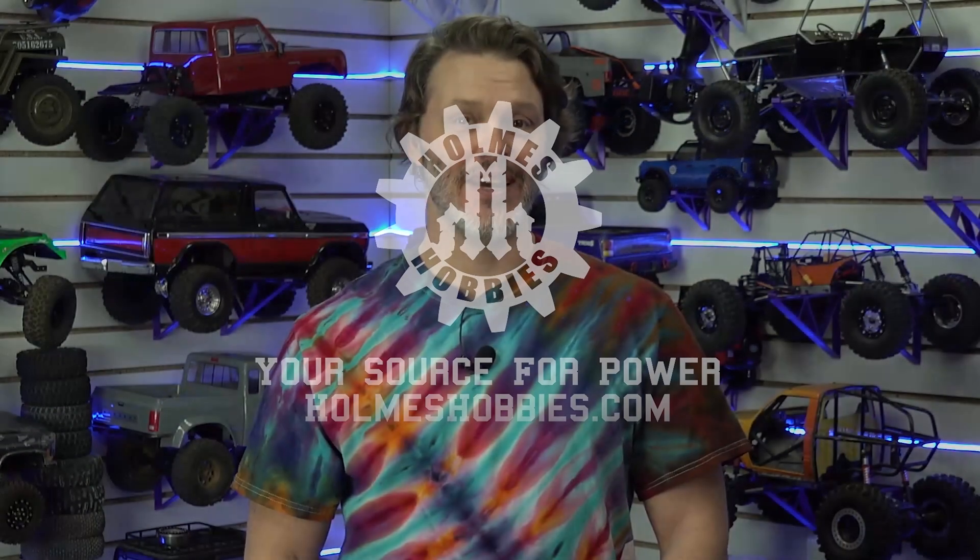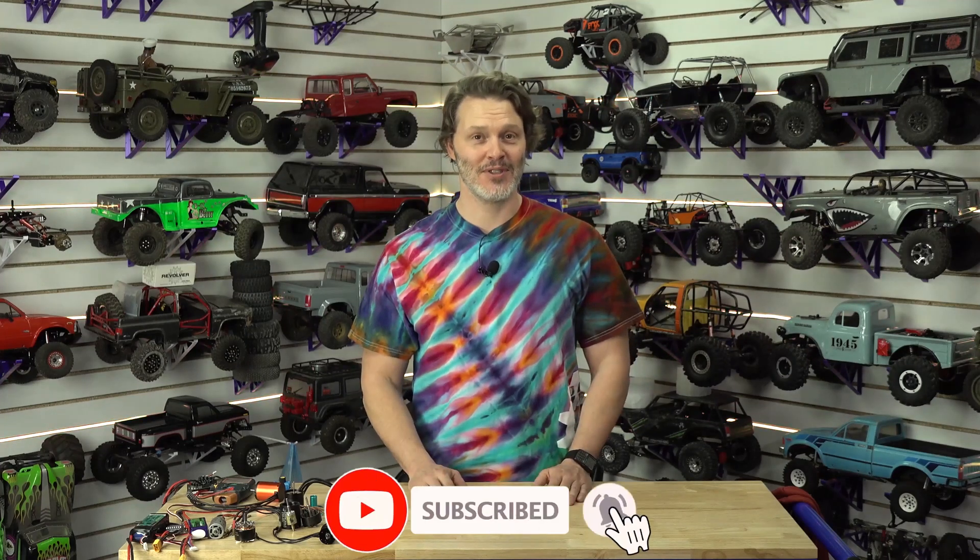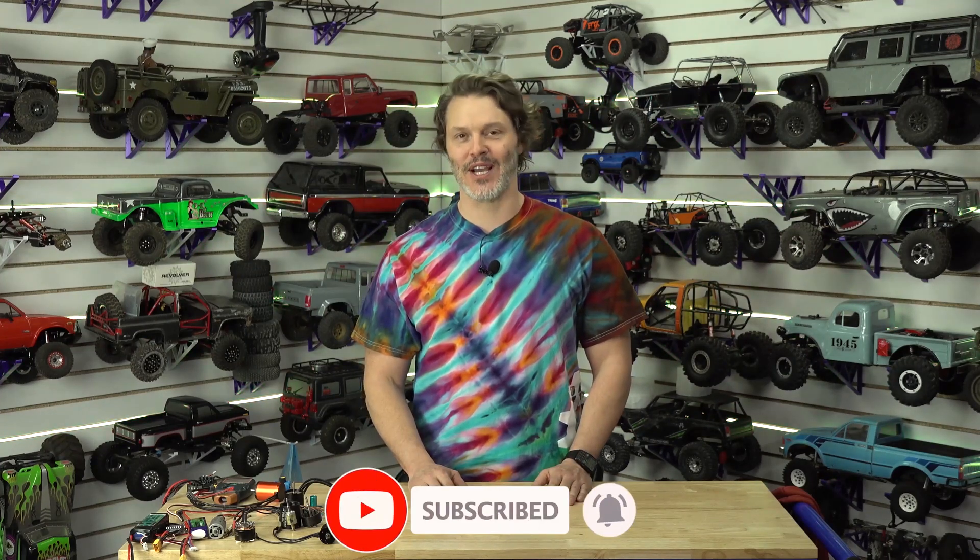You've made it to the end of the video — hopefully that means you liked what you saw. If you want to help out the channel, you can like, subscribe, and definitely comment down below. We would like to hear new ideas from you, so be sure you let us know what you'd like to see. We appreciate your support and your help growing the channel.